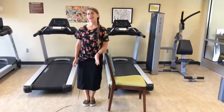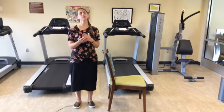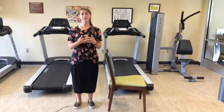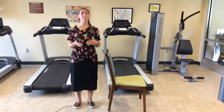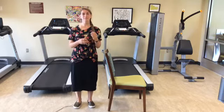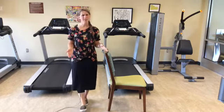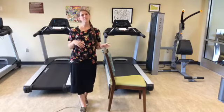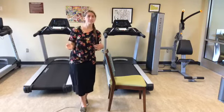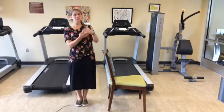Maybe you were able to hold it for the entire time and maybe you weren't — if you weren't, don't be discouraged. All of these exercises take time to build up. Balance is something that is very important, so I'd encourage you to just try it. Maybe you held it for five seconds and that's awesome — push yourself to do five or six tomorrow as well. Just keep on trying, keep building up, set a goal for yourself and keep working at it.